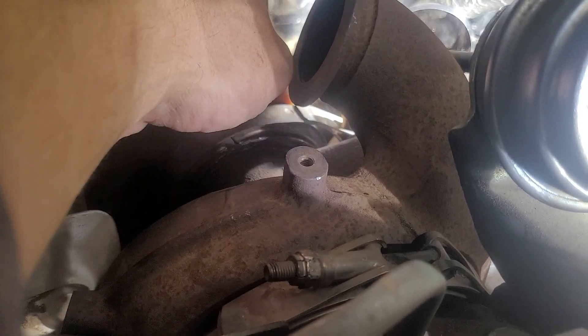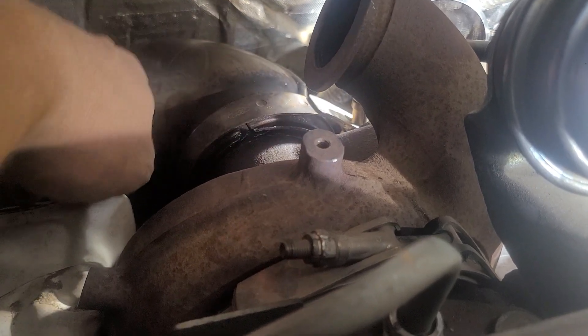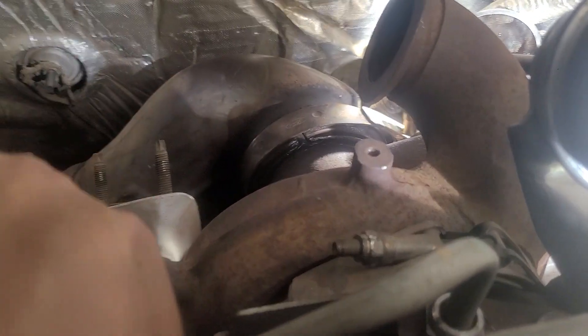If someone's struggling with this — it's loose right there. I'm just going to continue going around. If you're struggling getting at least one off, that way you can start working away. Try an air chisel.